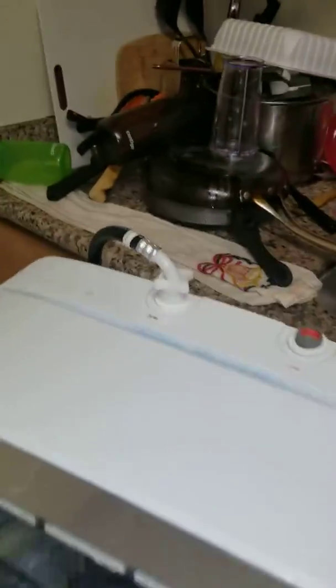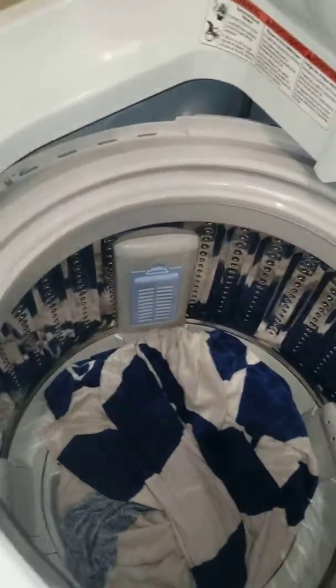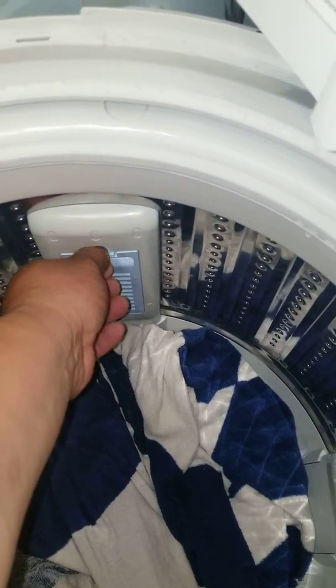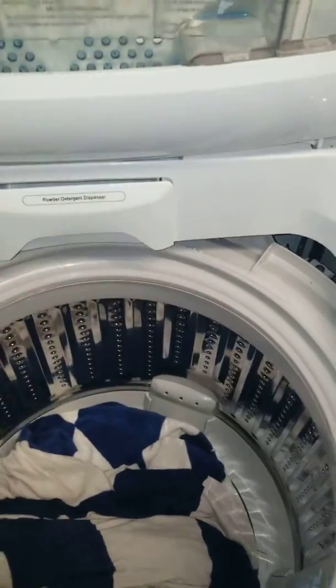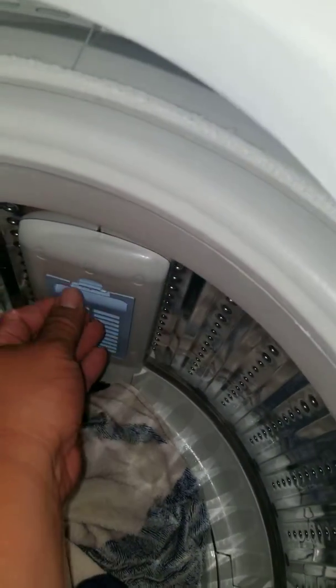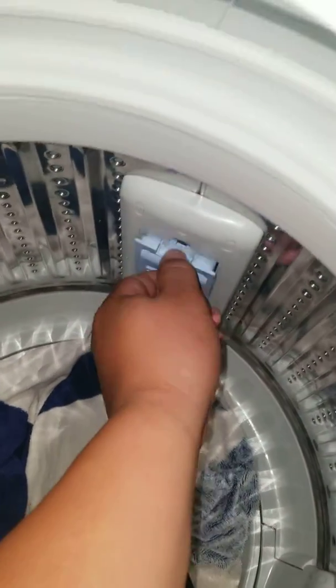Once you let the water in, you turn it on and load your clothes. You want to make sure you clean these little filters out, because if you don't, eventually it's going to overload and overflow. So after a couple of washes, take that part out — there are two of them — take them out, clean them, and put them back in.